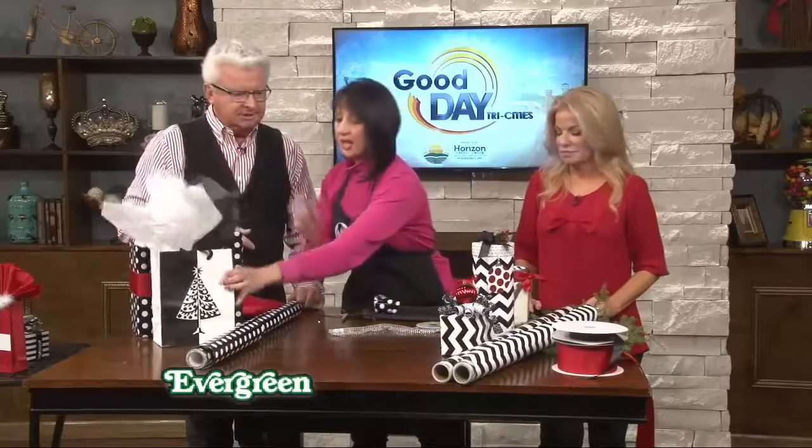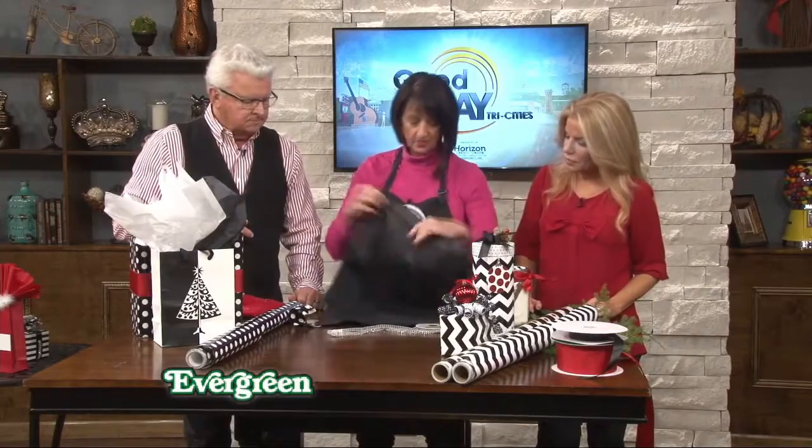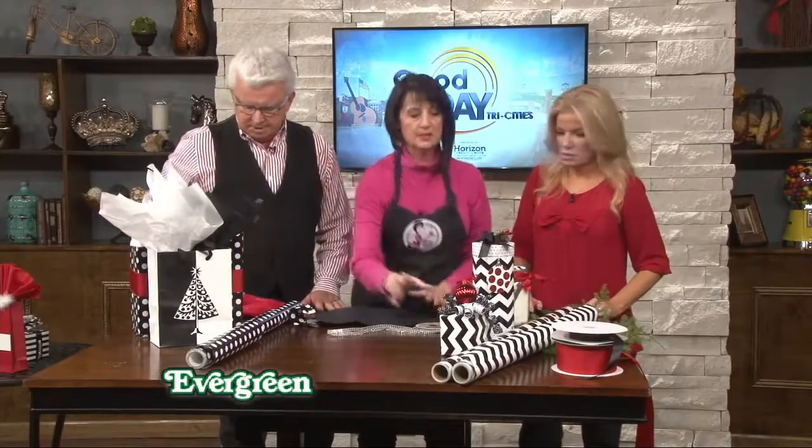Let me show you how to do the tissue paper because it's easy too. Just take a piece of tissue paper, start in the middle, flip it like a hanky, and stick it in your bag. That's pretty easy!